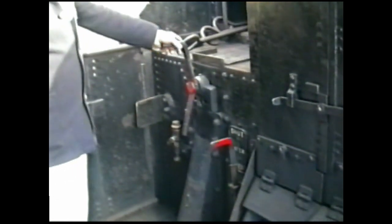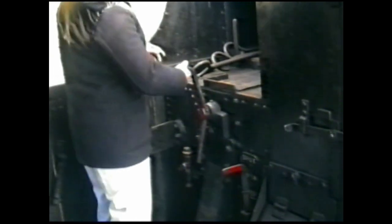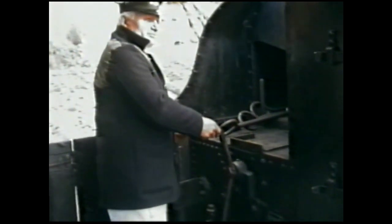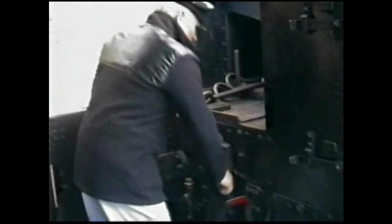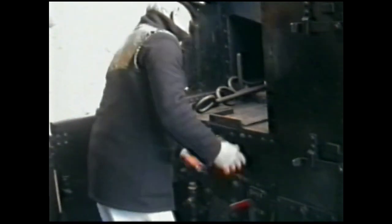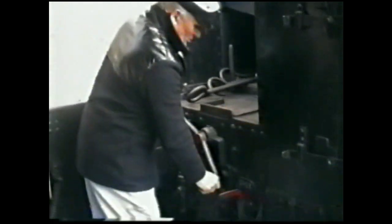We also have a handbrake on the tender, used obviously in conjunction with the vacuum brake when we're at a station, when we're stationary, or like this locomotive has been stabled overnight. Simply it takes the brakes on manually — to undo it, as with all things, anti-clockwise, and putting the tender brake on clockwise — and the locomotive would be left in this position overnight.